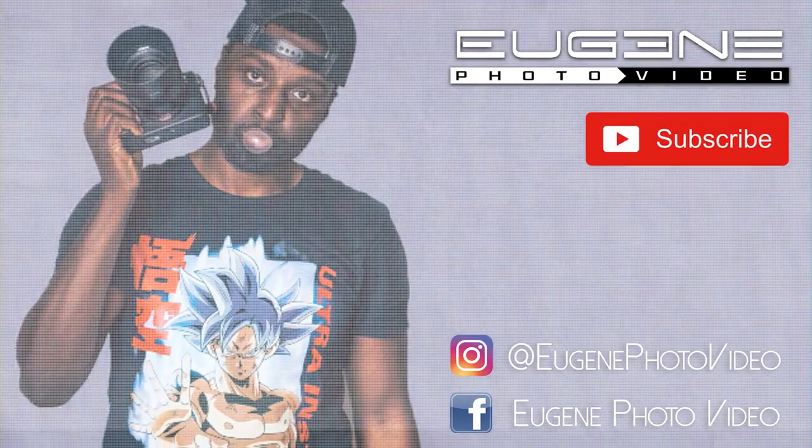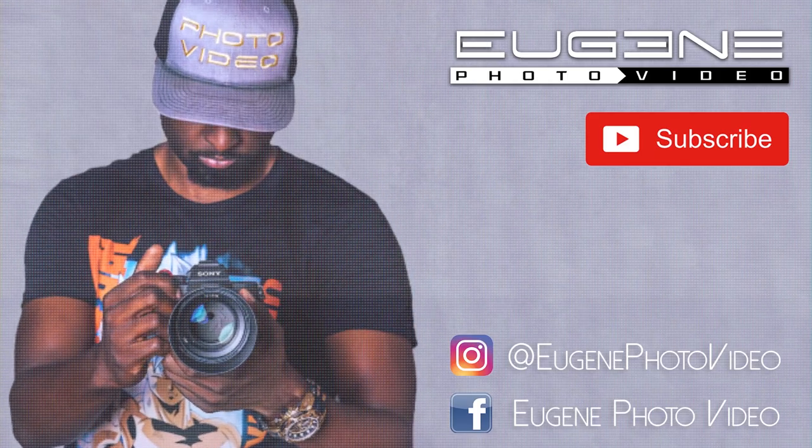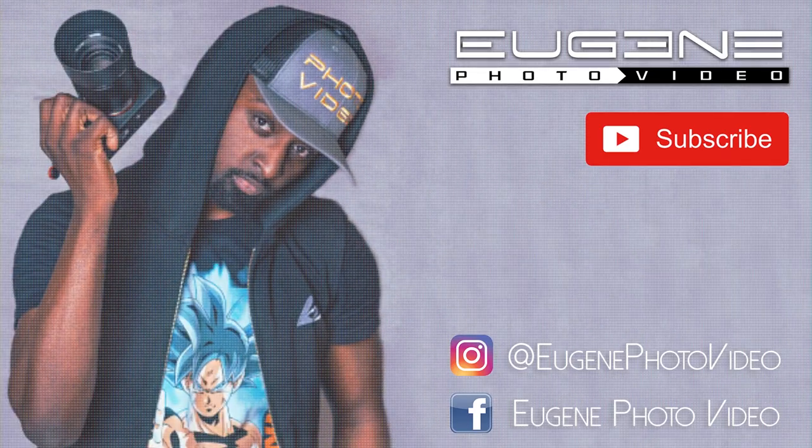Make sure to hit that like button if you enjoyed this video, and if you're viewing this on YouTube make sure to subscribe and hit that notification bell so you know exactly what I'm posting next.